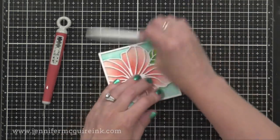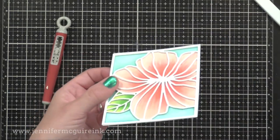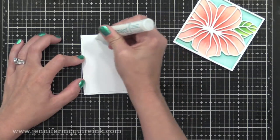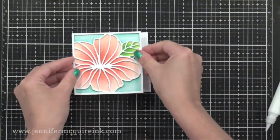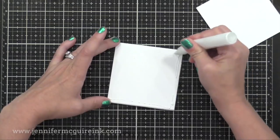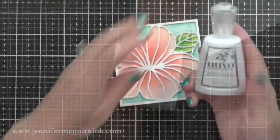Just be sure every time to press it down firmly. And again, if you don't have Stick It adhesive, you could use liquid adhesive between the layers. Now next I have cut some white cardstock to the same size, and I'm putting two white cardstock pieces on the back of this, just to make it strong. You probably don't have to do this, but I just really want to make sure that this is a very strong piece that will hold up all that we're putting on it.